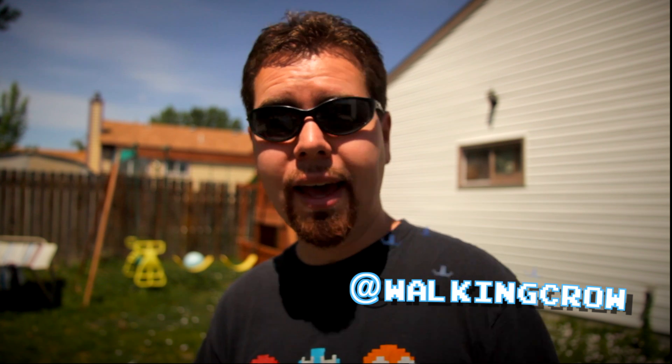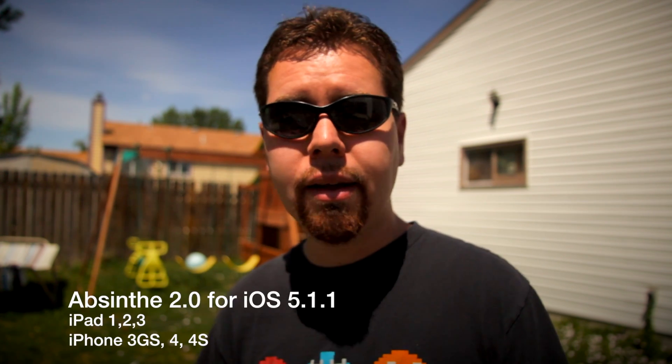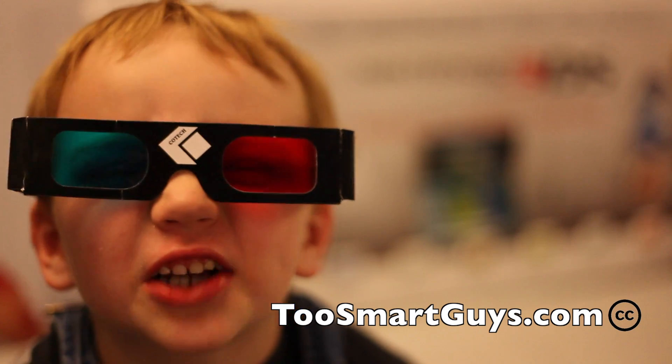If you like our show, we have longer more in-depth shows usually every Monday, and a live show every Wednesday at 8:30 Mountain Time. If you want to follow me, I'm at WalkingCrow on Twitter. Subscribe to the feed and leave comments below on what jailbroken apps are your favorite and why you think people should jailbreak their iPad or iPhone. See you guys next week — bye! This has been Two Smart Guys Productions.